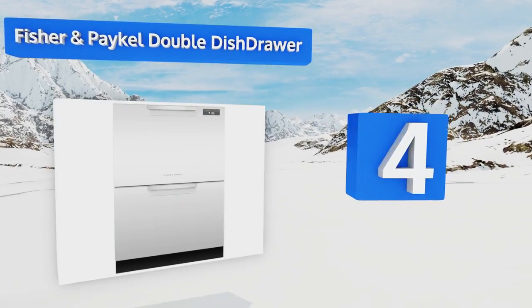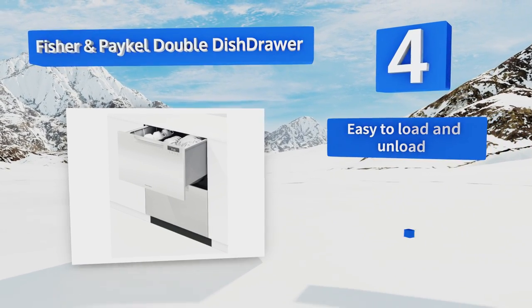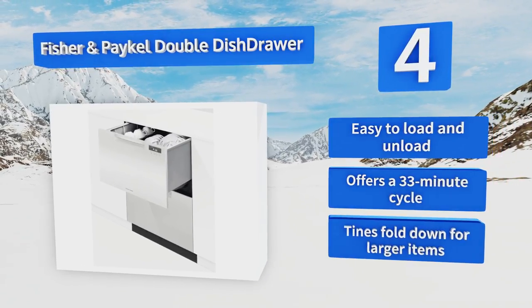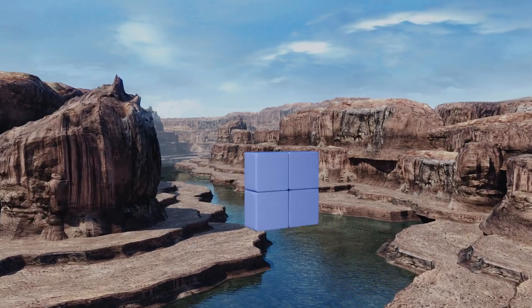At number four, the Fisher and Paykel Double Dish Drawer doesn't look like your typical model, with separate cabinets for each rack. They operate independently of each other as well, so you can just do a cycle of pans or glasses if necessary, saving both time and water. It's easy to load and unload and offers a 33-minute cycle. The tines fold down for larger items.